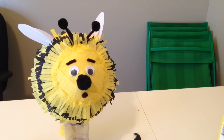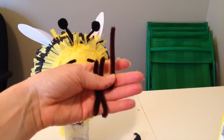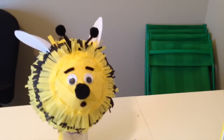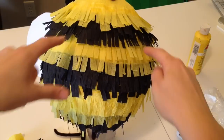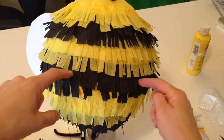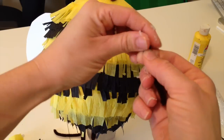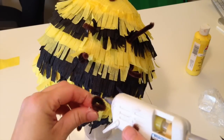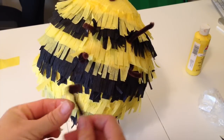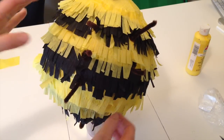At this point, you can also add some legs — six legs total. I'm going to use pipe cleaner and cut it into six pieces. When you're gluing the feet on, you need to glue them to the balloon, not to the crepe paper. Make a little loop at the end of your pipe cleaner so it's a little bit easier to glue on. I'm putting the last two feet on, adding glue to the circle that I made, and again gluing right onto the balloon.